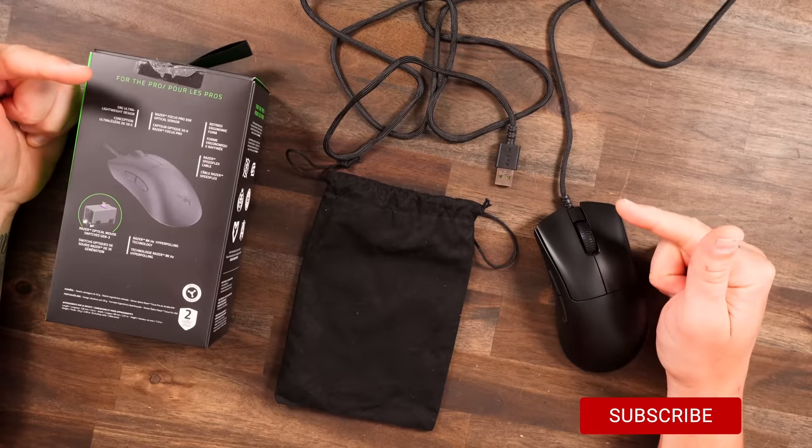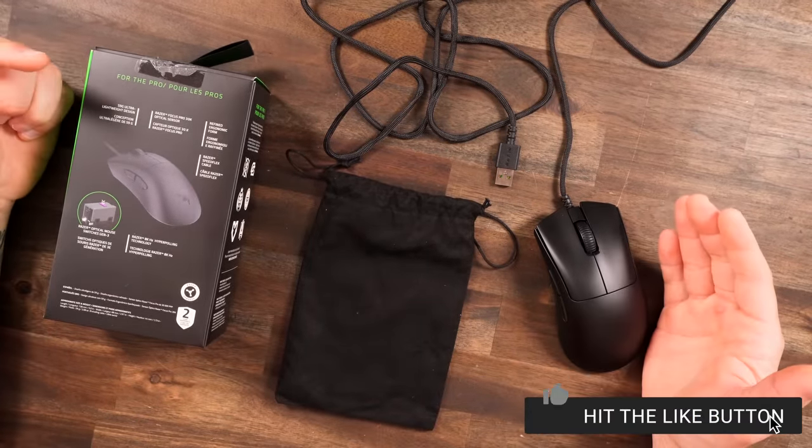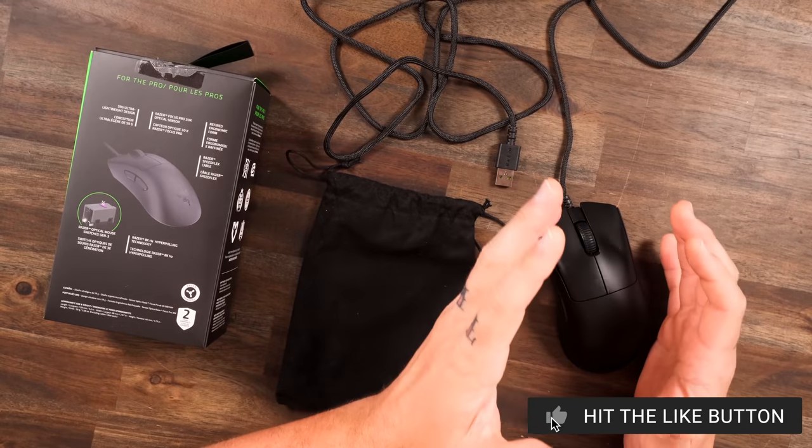And a wire? Razer, what the heck is this? 1990? Who makes wired mice these days? Well, they had to keep that wire attached to get that 8,000 polling rate, as we've seen with the Viper 8K before. Same performance you are going to get right here.